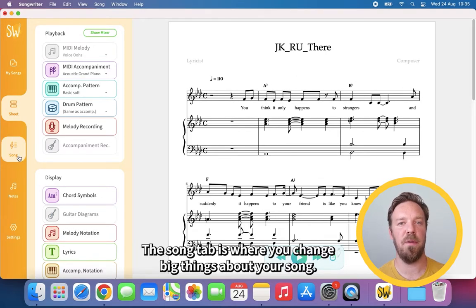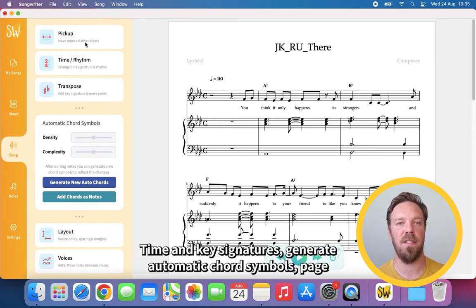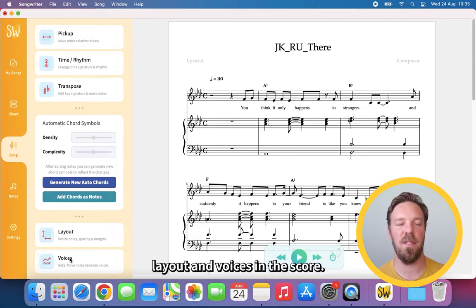The Song tab is where you change big things about your song: time and key signatures, generate automatic chord symbols, page layout, and voices in the score.